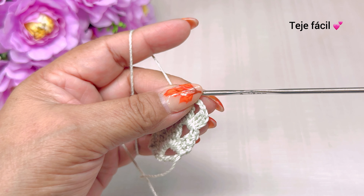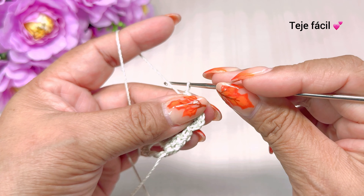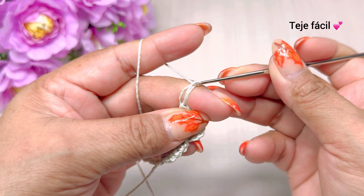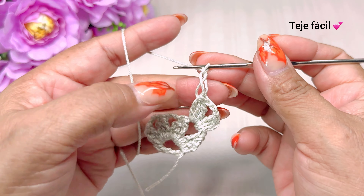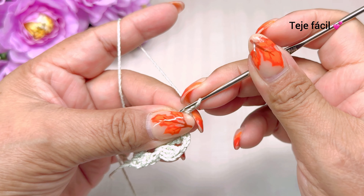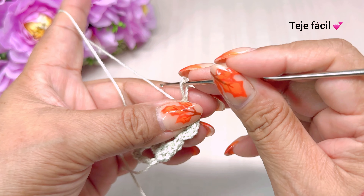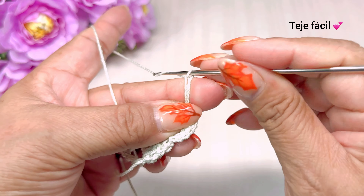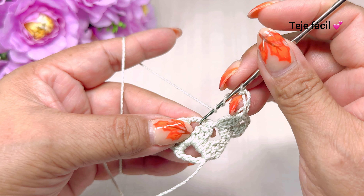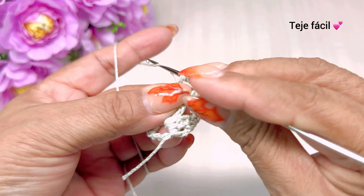Vamos a tejer aquí un punto alargado. Vamos a jalar así nuestra hebra. Pasamos y lazamos por en medio y tejemos una cadena. Aquí vamos a tejer este punto así — no es un punto espuma de mare. El punto espuma de mare es este: pasamos por el medio, pero adentro de él hacemos un medio punto. Aquí simplemente tejemos una cadena, brincamos una cadena, y en la segunda cadena de la vuelta anterior vamos a tejer una doble vareta.